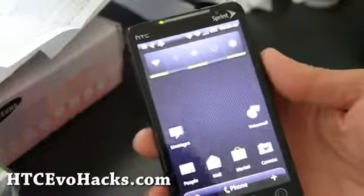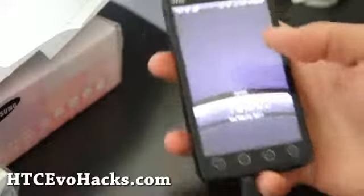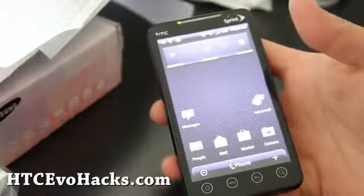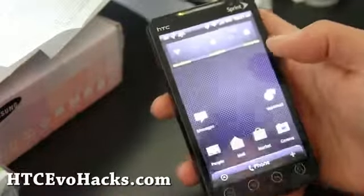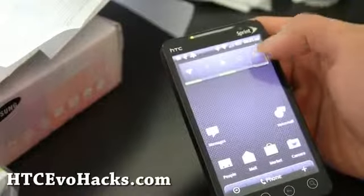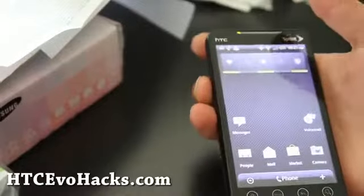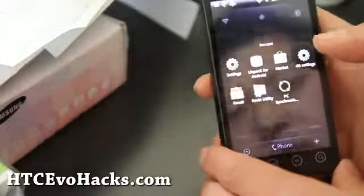Hi all folks, so I've got the Fresh Evo here. It's basically off the latest leaked versions of Android 2.3.3, which has a brightness bug — the same as with the Evo Zone ROM I reviewed the other day. But it's pretty fast, about the same.